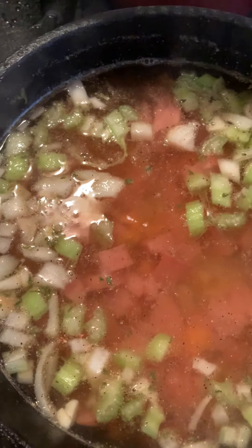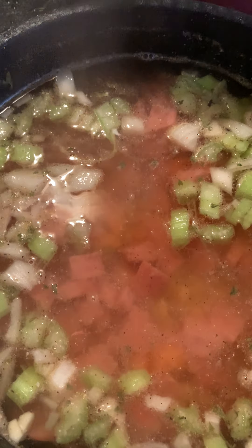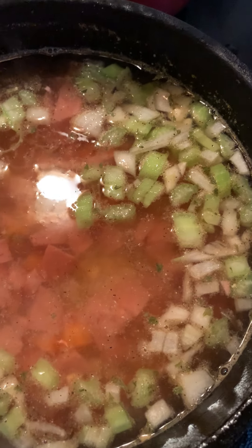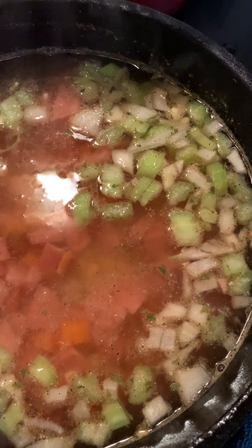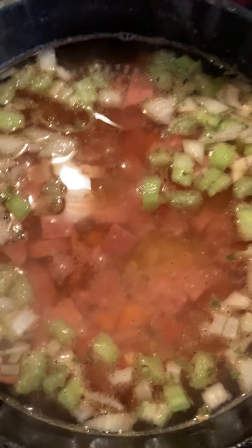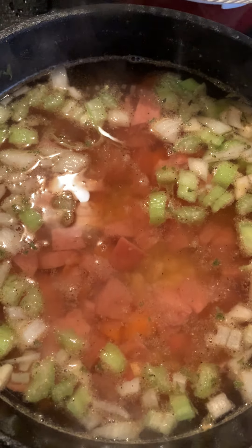Today I'm making, as I said before, Great Northern Bean Soup. And I'm also going to make some cornbread as well. These are the vegetables that I put in: carrots, celery, garlic, onions, and the smoked meat to help give it flavor. We'll check back in an hour and a half and see how it's doing. Hope to see you then. This is Cooking with Rice.